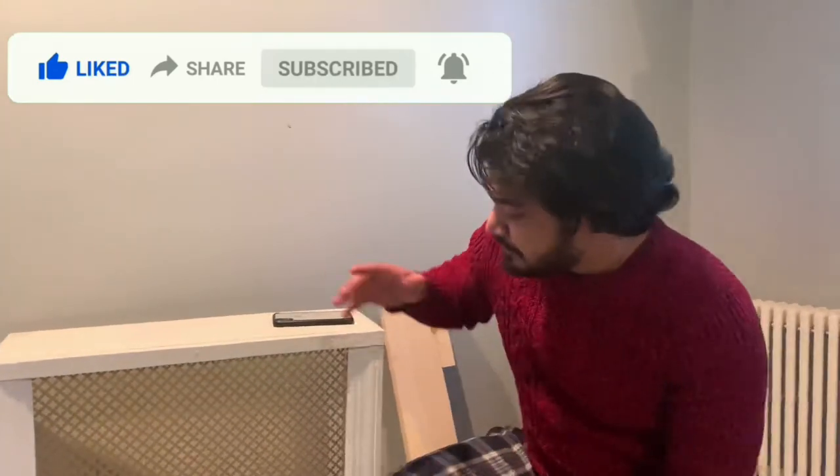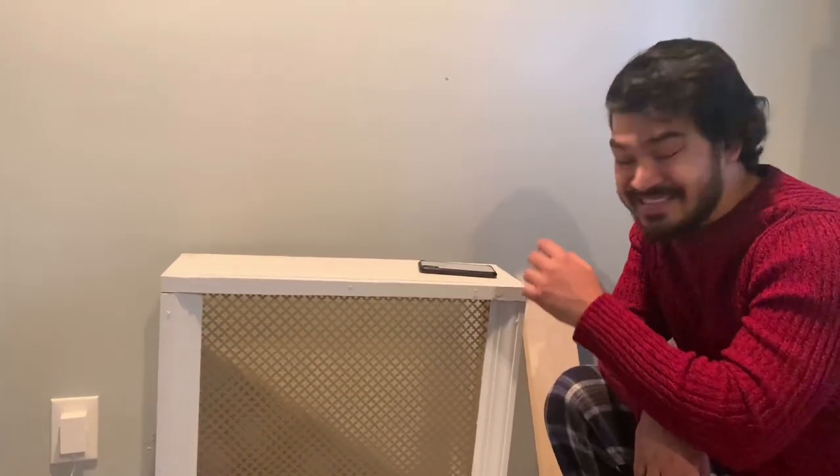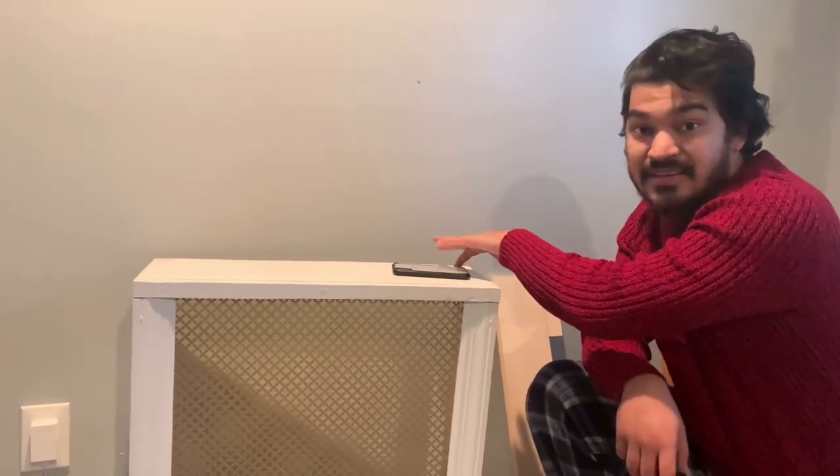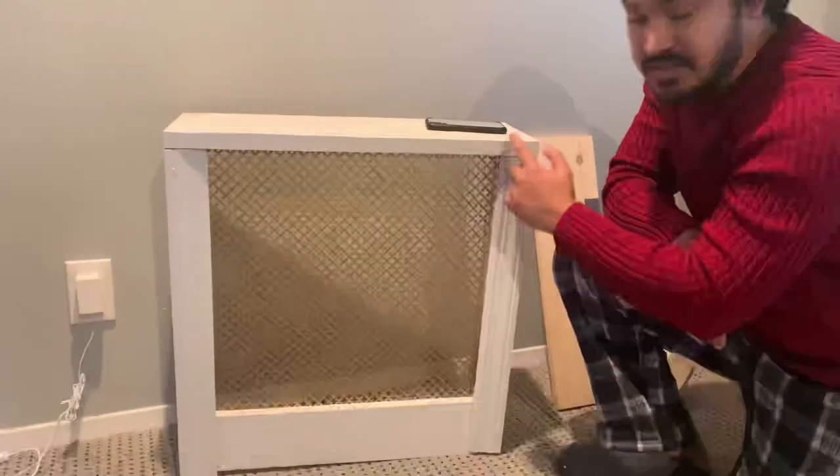To make the radiator cover, you basically need to make sure you cut the wood pieces properly to the perfect sizing, and you need to piece them together properly — that's the main concept. The three measurements you need are the length, height, and width. Front to back is the length, side to side is the width, and bottom to top is the height.